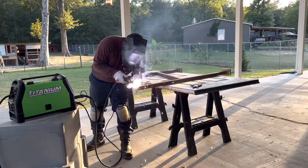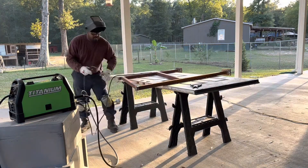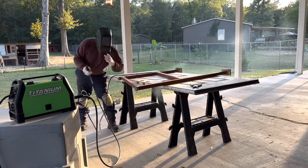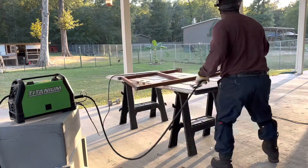I was actually very impressed with the welding machine, so it encouraged me to go buy my own welding machine. In upcoming videos you'll see me welding with my own machine too. It'll come in handy around the homestead — any little projects I have, I'll be able to knock it out myself without having to borrow one.